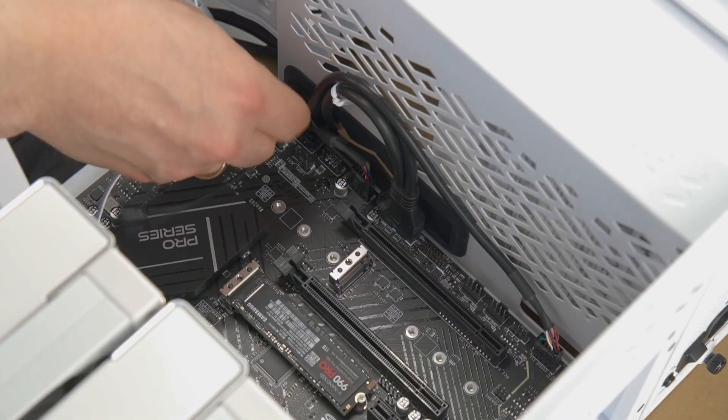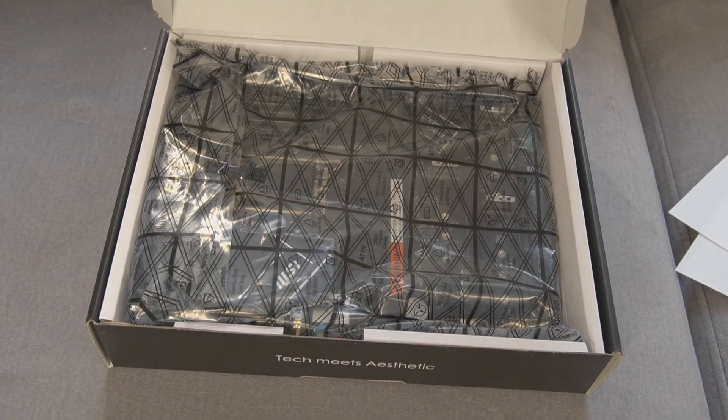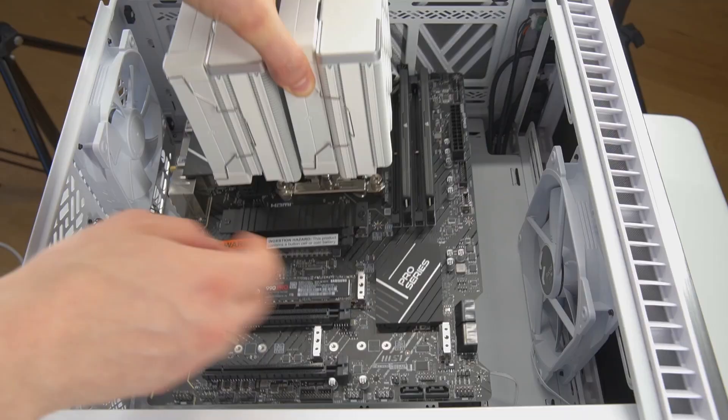There's even more features to explore — the full specs are in the video description — but for now let's start the unboxing followed by the installation.